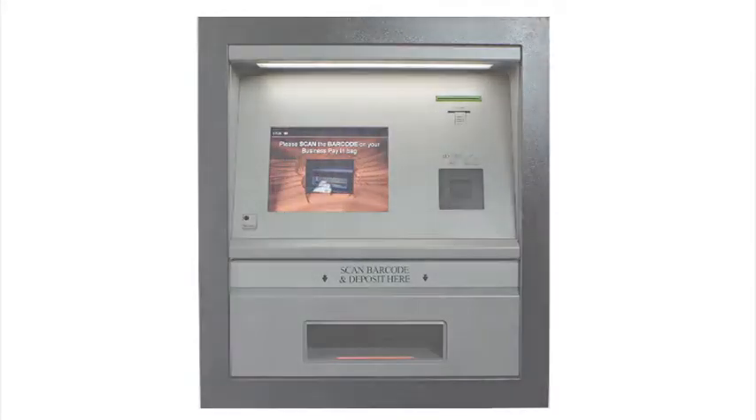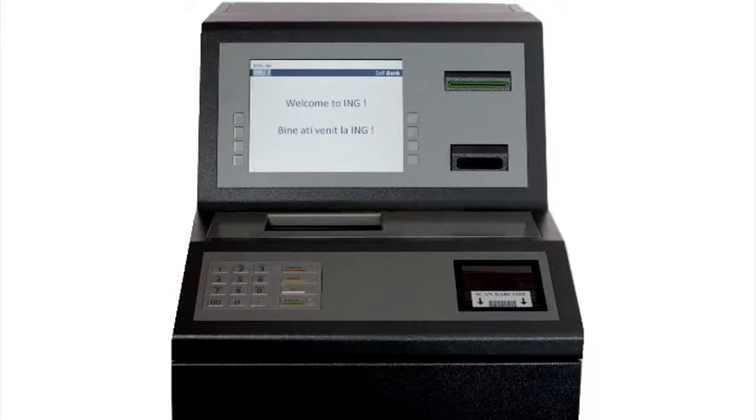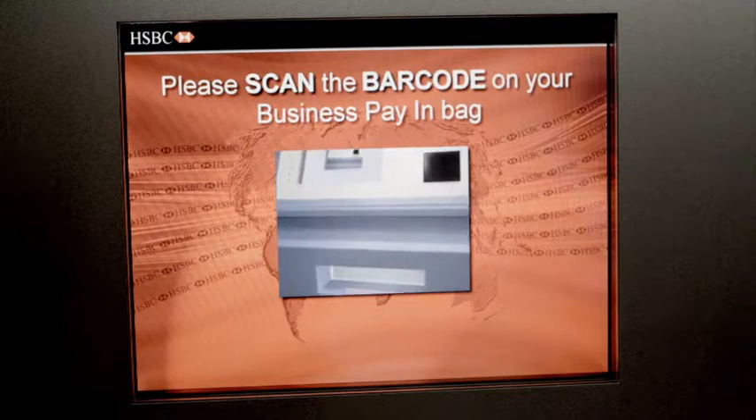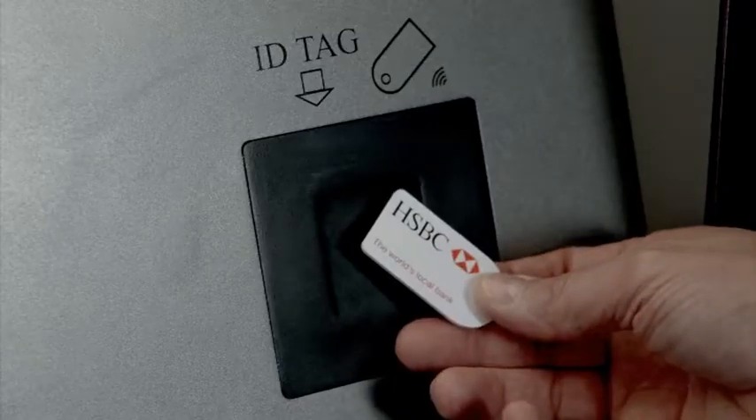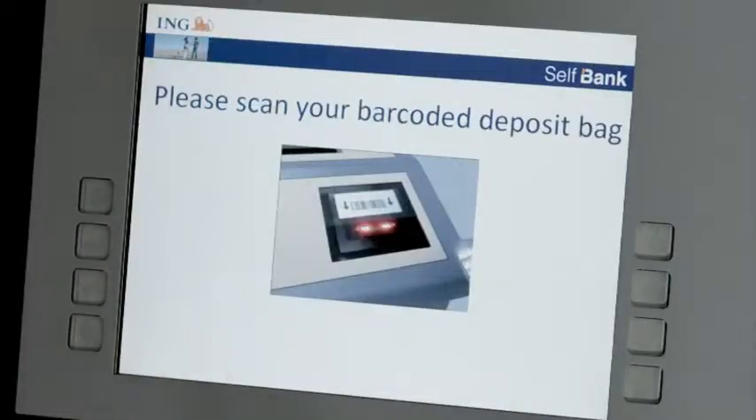The pay-in machine is very flexible in its design and is available in a number of configurations, including external through the wall and freestanding. A number of optional modules are available on most machines, including high-intensity colour screens for visibility in bright sunlight, RFID technology, and interactive touchscreens.